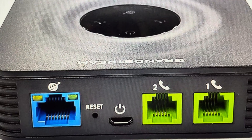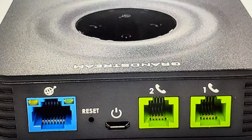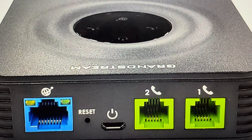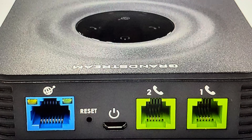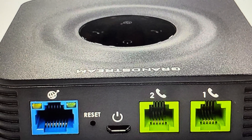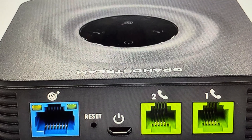Hey everybody, this is a real quick video in case you have a Grandstream HT802 analog phone adapter and you need to do a hard reset to the factory default settings on it. Now there's kind of two reasons you might want to do this. The first one is troubleshooting. If you're having any issues with this adapter not connecting to the phone network, or it seems to be not working, not responding, not detected, or you're unable to connect to it, a hard reset can fix a lot of these issues.